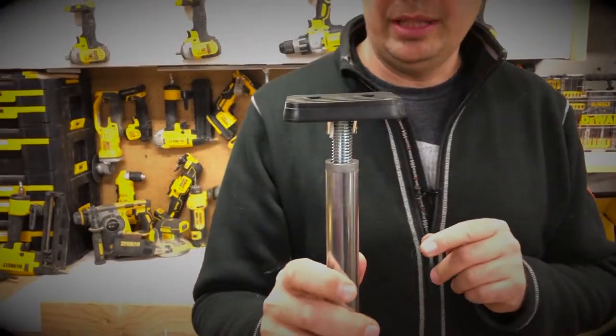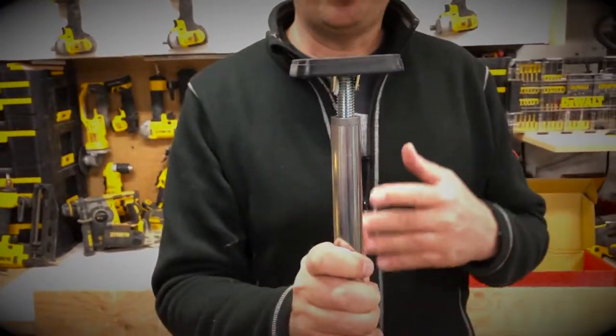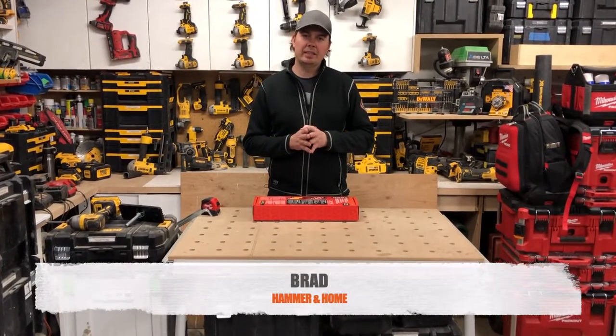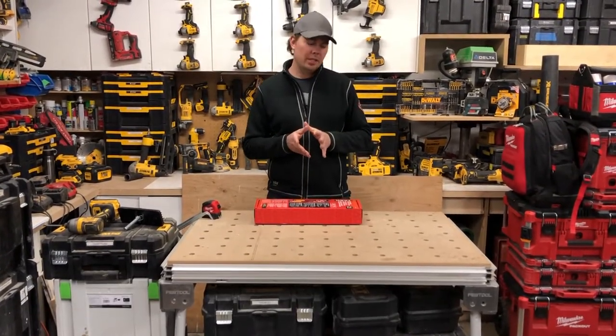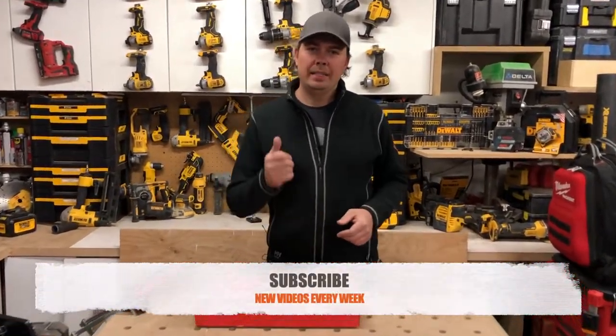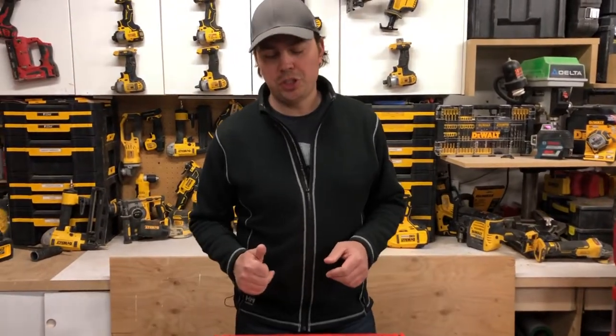These are really good if you're doing upper cabinets. Hey guys, Brad here, and today we're going to be taking a look at some TASC products. Before we get to it, make sure you subscribe, hit that notify bell, and give me a thumbs up because it really helps out the channel.